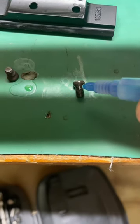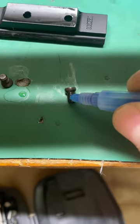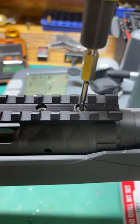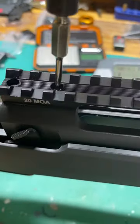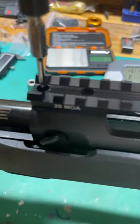Clean the screws and just get some nice medium-strength Loctite. This is some ViberTite. Apply to threads and reassemble. Got a Wheeler fat wrench torque wrench set to about 30 inch pounds. Make sure these are nice and snug. Let that compound sit overnight. You should be good to go.